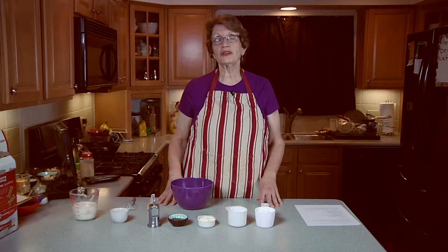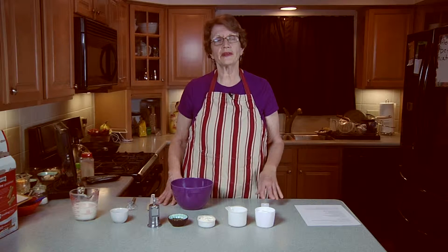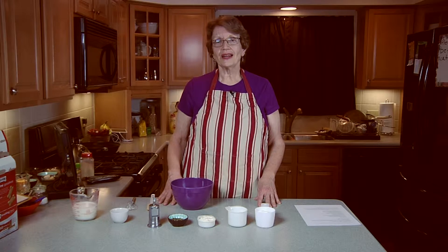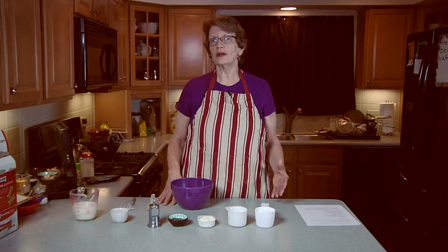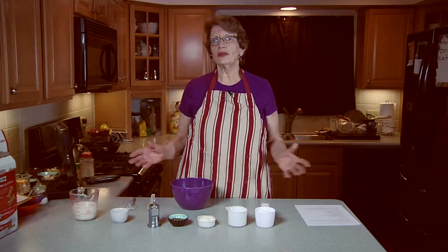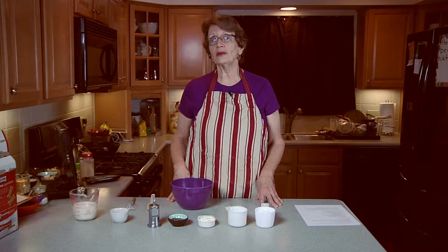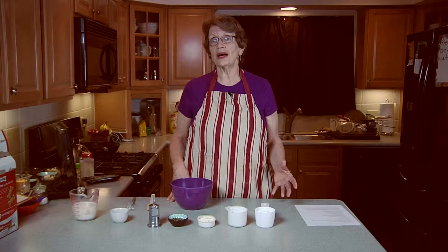My husband and I like ranch dressing and we started using the light stuff because of the reduced fat and reduced calories. But I looked online thinking there's got to be a recipe out there that doesn't have all the preservatives and chemicals in it, and that has even a lower sodium content than the bottled dressing, because it's really kind of high in sodium.